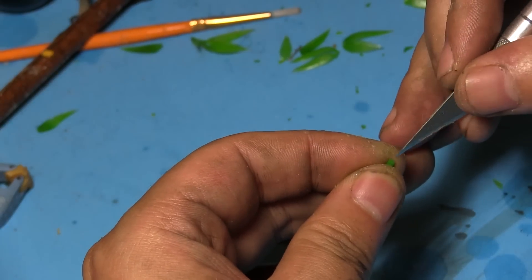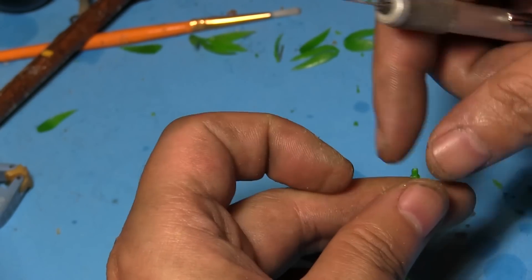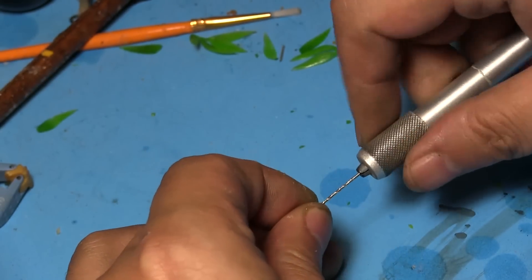This part you don't have to do, but it helps if you're using it for basing. I am simply just drilling a hole and crazy-gluing in a pin so I can attach them to the base better. I'm just using a small paper clip here as the pin.